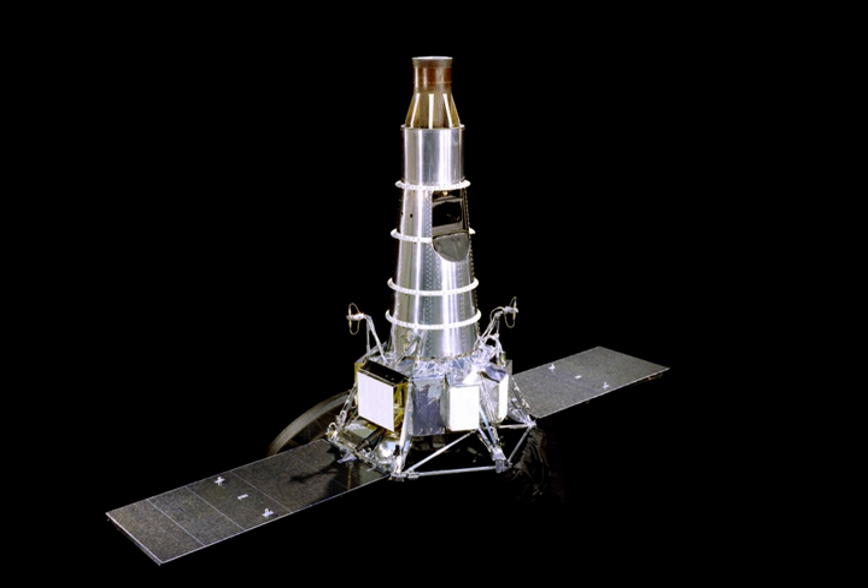After 64.5 hours of flight, impact occurred at 14 hours 8 minutes and 19.994 seconds UTC at approximately 12.83° S latitude, 357.63° E longitude in the Alphonsus crater. Impact velocity was 2,670 m/s. The spacecraft performance was excellent. Real-time television coverage with live network broadcasts of many of the F-channel images were provided for this flight.